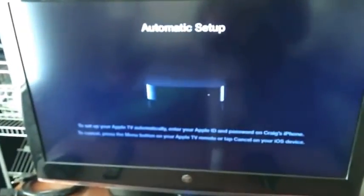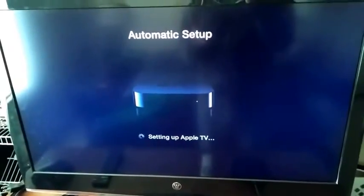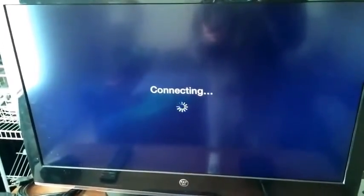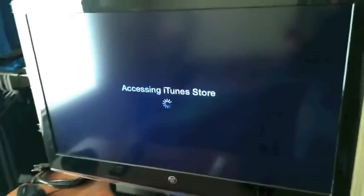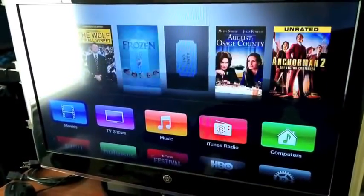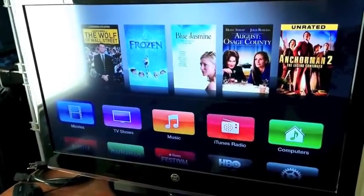And it'll wait. The screen's still thinking — setting up Apple TV. Now I'm assuming it's connecting to my Wi-Fi network. It's activating my Apple TV and accessing the iTunes Store. Looks like we're OK, and we're at the home screen. It looks like we're all ready to go.